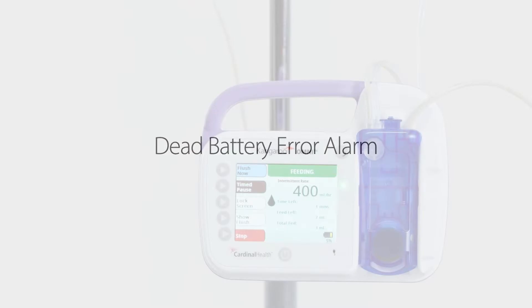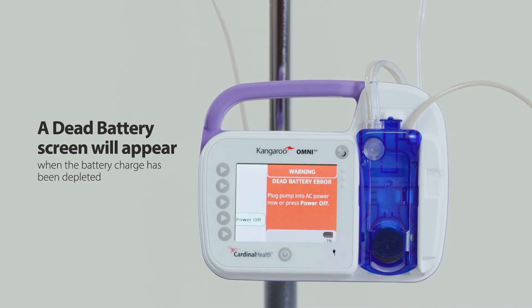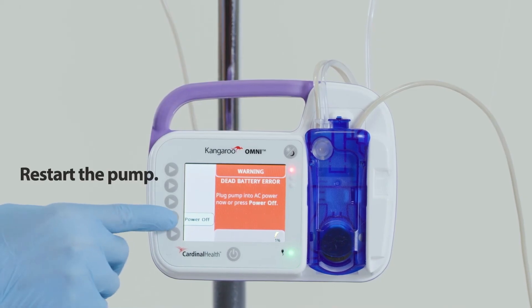Dead battery error alarm: a dead battery screen will appear when the battery charge has been depleted. When this warning occurs, the Kangaroo Omni enteral feeding pump will stop delivering enteral fluids. To resolve the alarm: first, plug the pump into an electrical outlet immediately. Second, restart the pump.